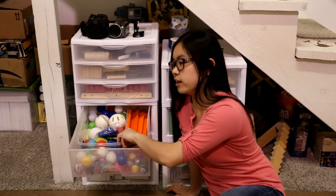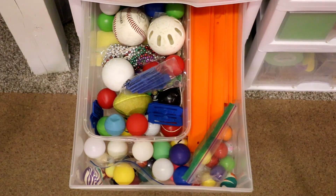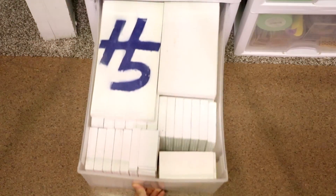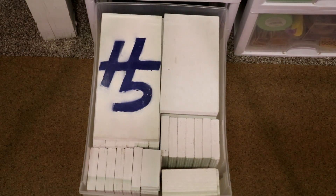This drawer is where I keep all of the Hot Wheels stuff — Hot Wheels tracks, ping pong balls, connectors, cars, things like that. The bottom drawer is where I keep most of the small to large sets.